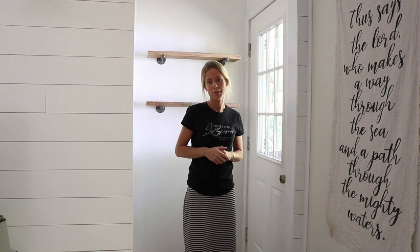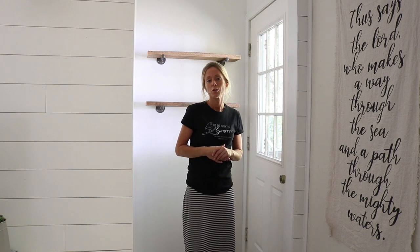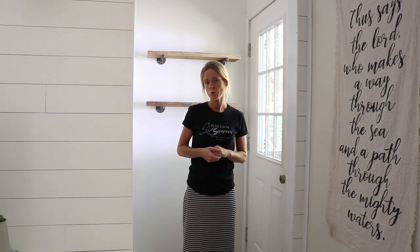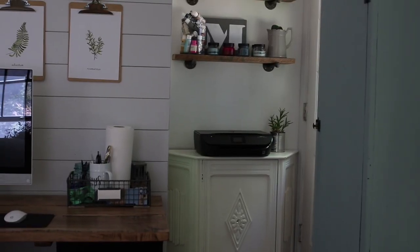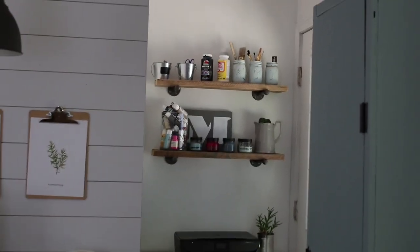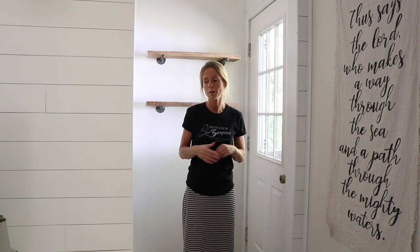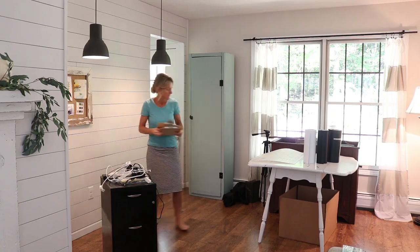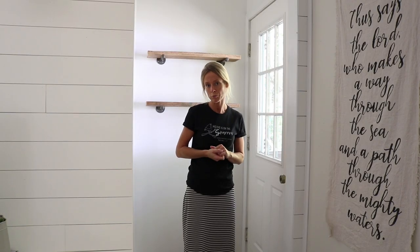In today's video, I'm going to be doing something really special with the space I'm standing in right now. You may remember it from the fall home tour. I cleared everything out of this corner — I had my printer back here and some office supplies on the shelves. I operated some of my Etsy shop out of this corner, moved everything downstairs, and now I have this awesome space that I'm planning on creating a plant room with.